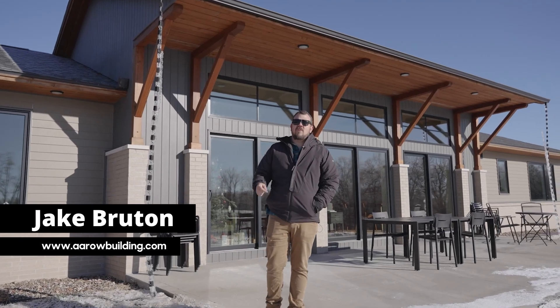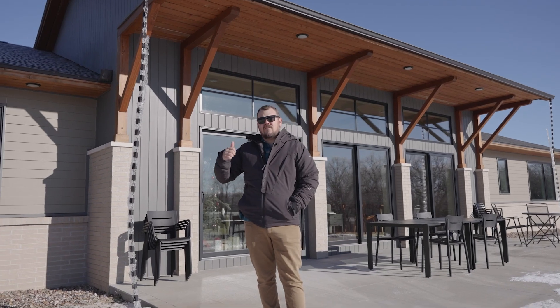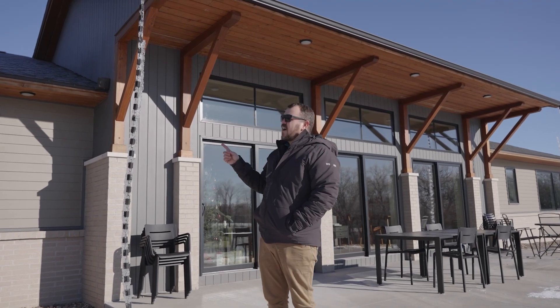I'm Jake Bruton and today on The Build Show we are back at our Prairie House Aero Project and we're going to talk about gutters, water management, and the lack thereof.